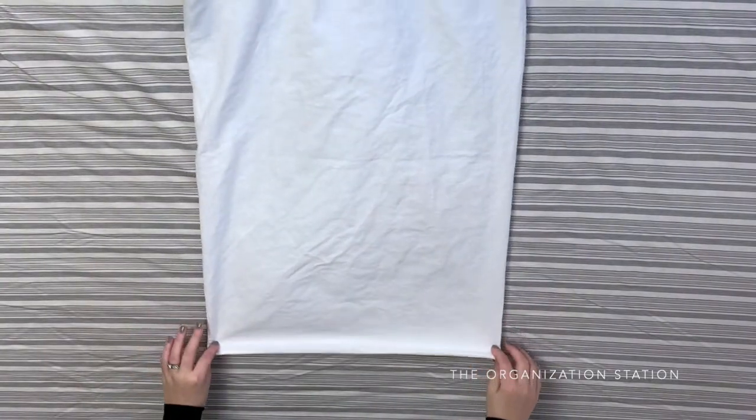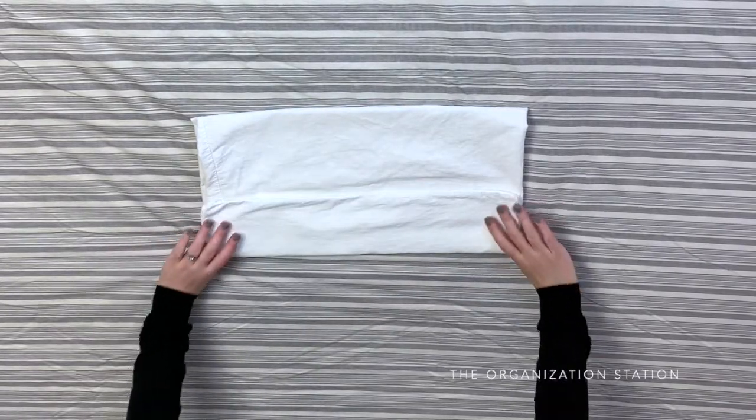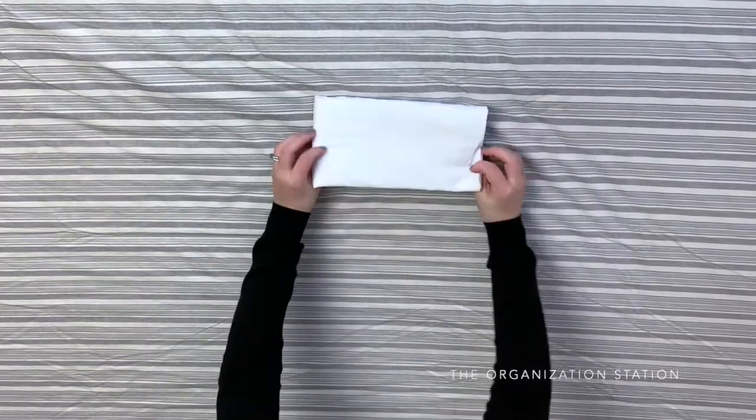Today I'm sharing how to fold a sheet set. I prefer to start with the pillowcase. It gets folded in half, flipped over, and then folded in thirds. Then flip it over and fold it in half again so that all of the ends are tucked in nicely.